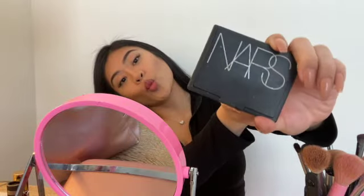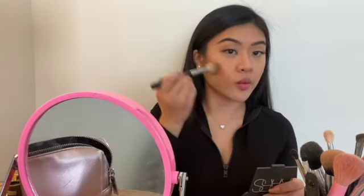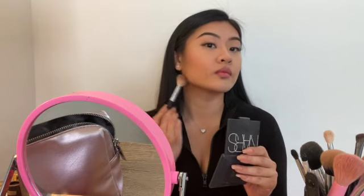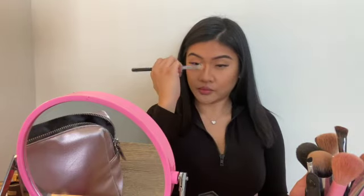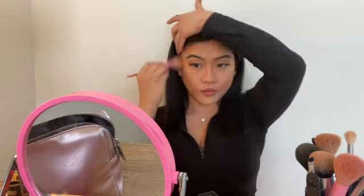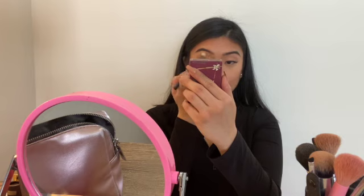For bronzer, I mix a few together. I've been using the NARS duo in Sin and Casino, applying the Casino bronzer everywhere I put the Fenty contour cream — cheekbones, jawline, forehead, and nose. Sometimes I also mix in the Physician's Formula butter bronzer, then take a bigger, fluffier brush and blend it all out so everything looks seamless. I also sweep some Benefit Hula bronzer into my crease for depth, warmth, and color.